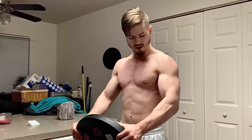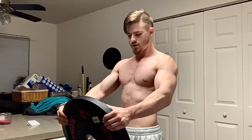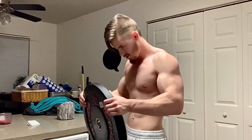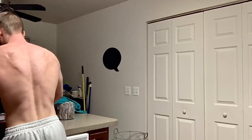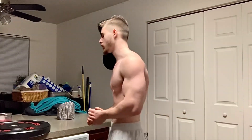You want to control the weight all through the motion. You can even hold it for a static hold instead of doing dynamic reps. Then go right back into your reps. That finishes our first set.